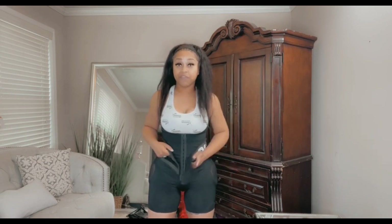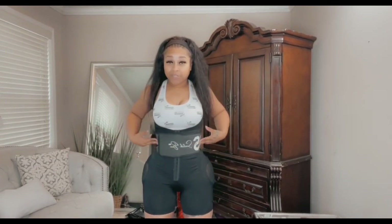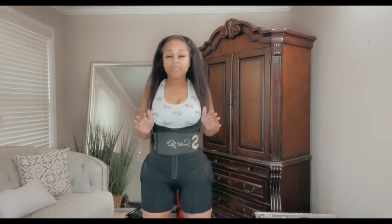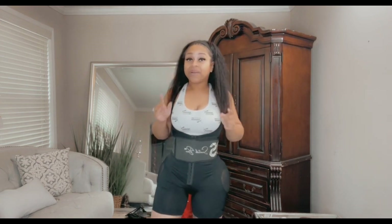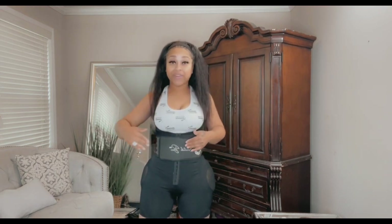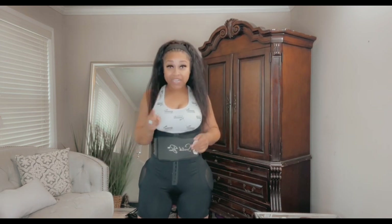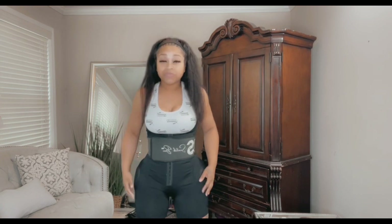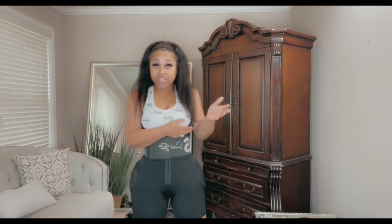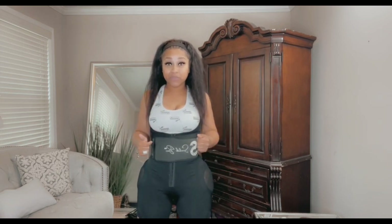If you get the 2021 version, it comes with the original snatch band for your midsection, which gives you that Coca-Cola hourglass shape. But if you're trying to work on the full stomach area — top and bottom — you can get the triple wrap waist trainer, which I have right here. I'm going to try it on so you can see how it gives you your curves. You can get this garment with the no compression on butt and hips and also the triple wrap waist trainer for full coverage.